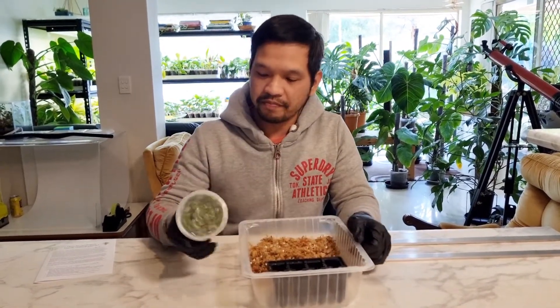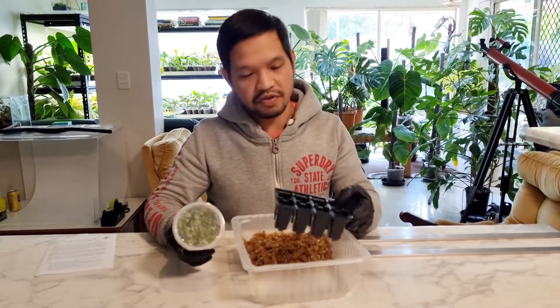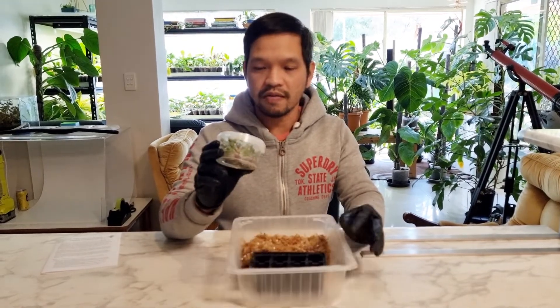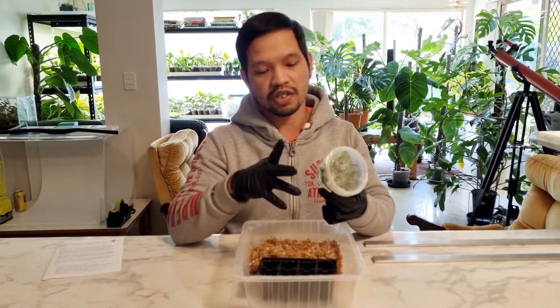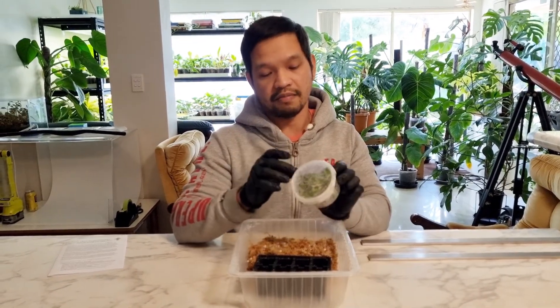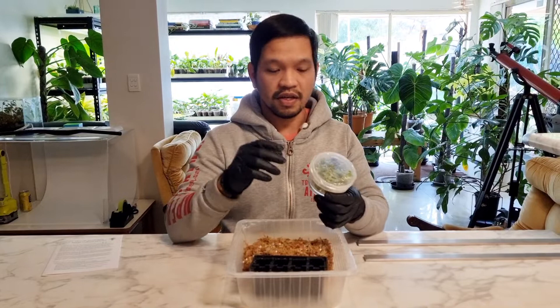Here the tissue culture plantlets still inside the flask, sealed, and we have the tray in here and the media that we use. The first step will be removing these plantlets out, then washing off the flask, washing these plantlets with running water, drying them off a little bit, and then planting them on the media.